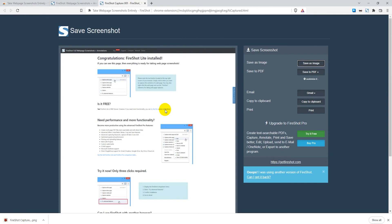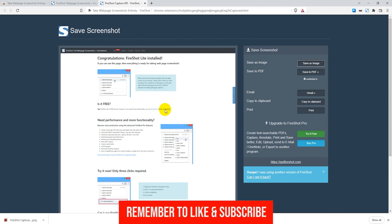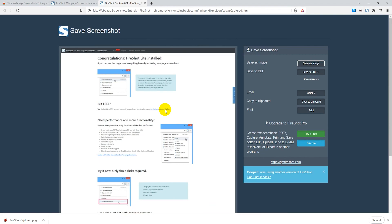That's basically how you take screenshots with the Brave browser, and in particular full page screenshots. If this tutorial was helpful, please leave a like and subscribe to my channel — it really helps me out. I'll see you guys in the next video.